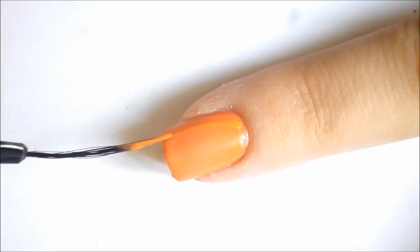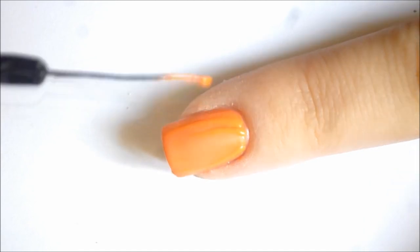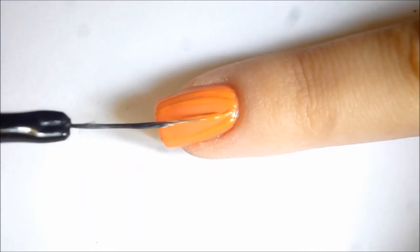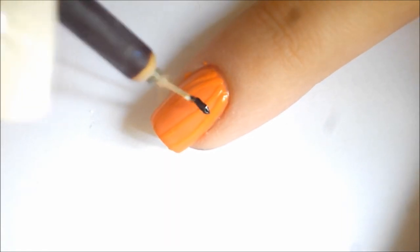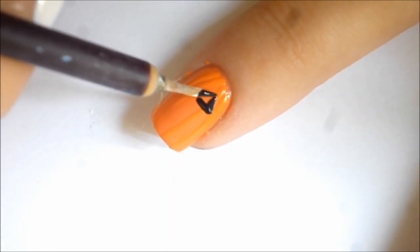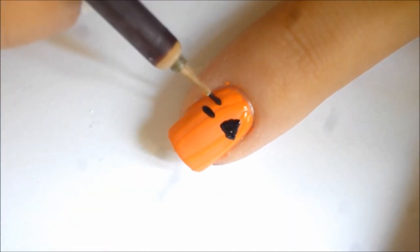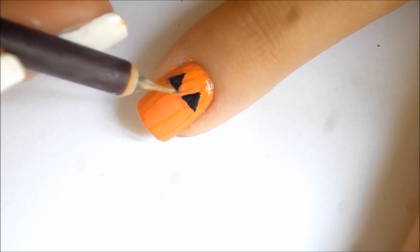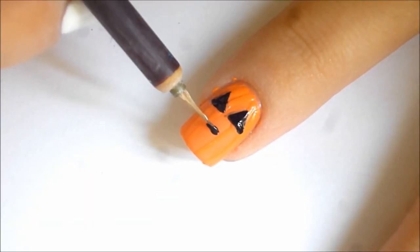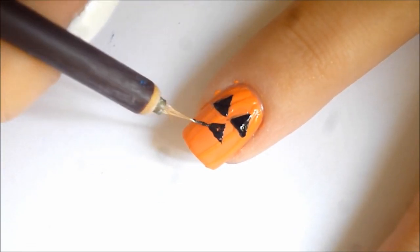Now the pumpkin. What says Halloween more than a pumpkin? Pretty sure nothing. And how many pumpkin flavored things have you had? Pumpkin chai latte, pumpkin bagels, pumpkin cereal, pumpkin tea — I think I bathed with pumpkin soap the other day. But anyways, this is actually fairly easy as well. You just need a nice wand from your beauty supply store, which you can find super easily, and a nice vibrant orange to really make that manicure pop.